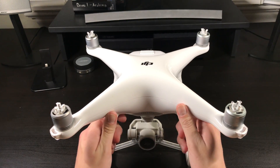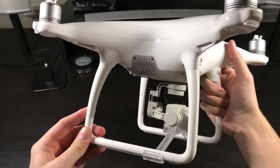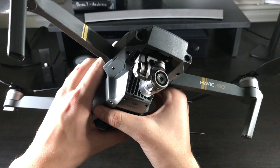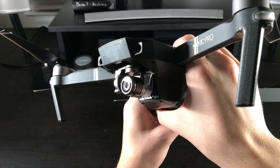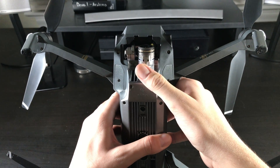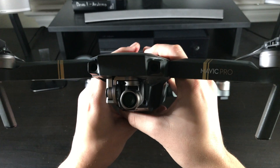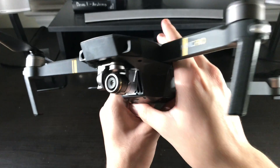One thing that makes the Phantom 4 so bulky is the landing gear on the bottom. It's so high because it needs to protect the camera when you're landing, taking off, or even just setting it down. With the Mavic Pro, DJI moved the camera to the front and shrunk the size by almost half. You would think that because the camera is smaller it would have lower resolutions and lower frame rates, but that's where you'd be wrong — it pretty much has the same camera as the Phantom 4. There are some small differences, but if you get the Phantom 4 Professional, you'll see a pretty big jump in quality, as you can shoot 4K at 60 frames per second.